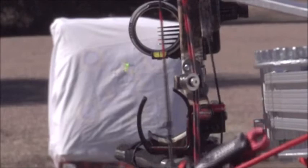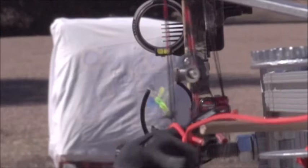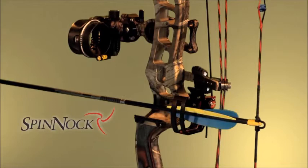Faster, quieter, and better accuracy. The problem is that an arrow can't start spinning until it separates from the bowstring. Because the string is torqued to one side, at the moment the nock separates from the string, the torqued string straightens, causing the arrow to spin in the wrong direction. This increases drag and noise while decreasing accuracy.